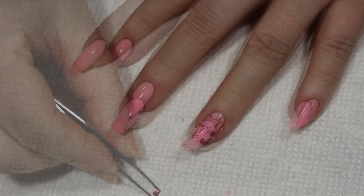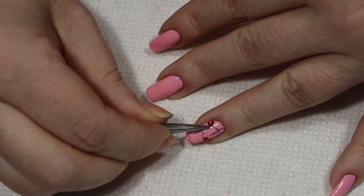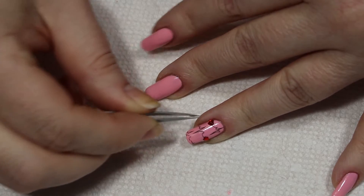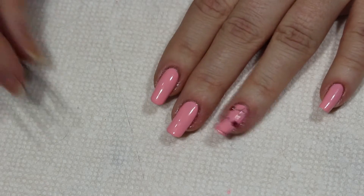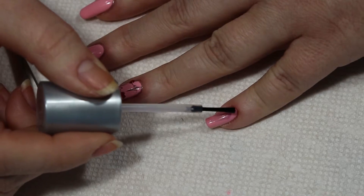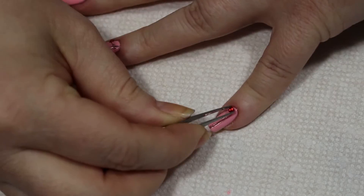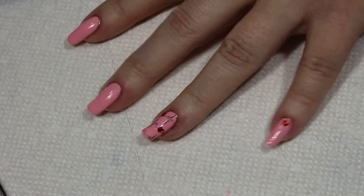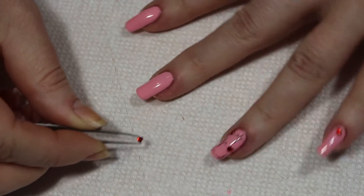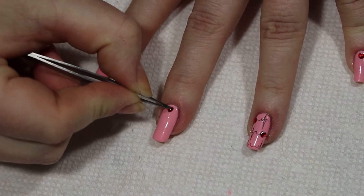I'm going to get another one — I can't believe how hard these are to pick up. I'll put this other one over here where the other heart was. I'm also going to put one heart on each other nail here. I'm not sure why I'm going to continue with that since I'm having such a hard time picking these up. Oh, I got it — there we go! If I can just get it dropped on my nail I can get it turned around here.